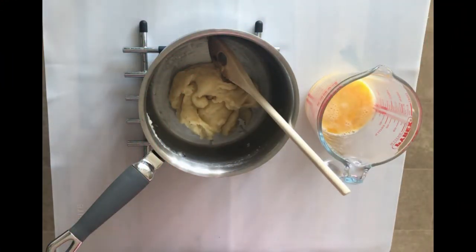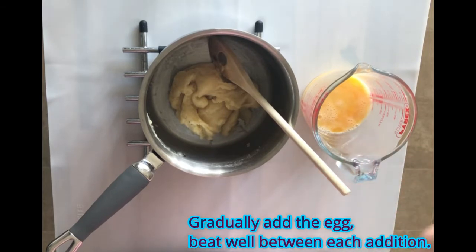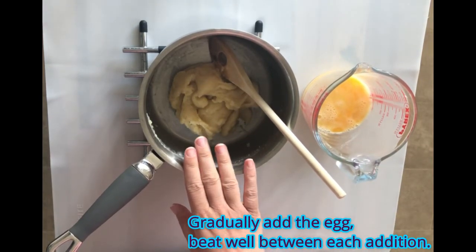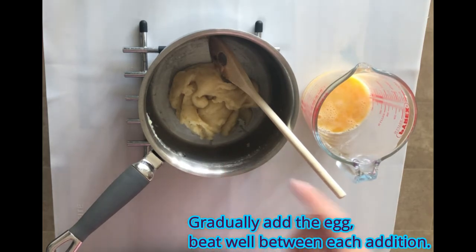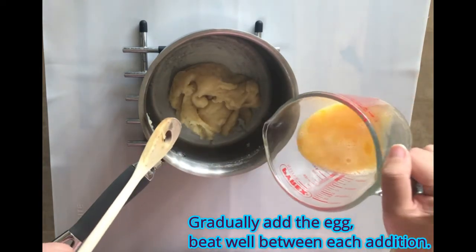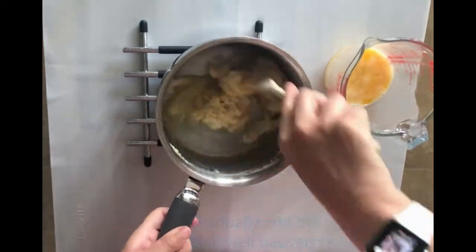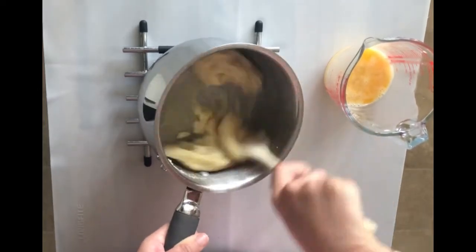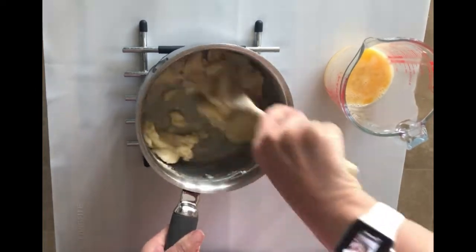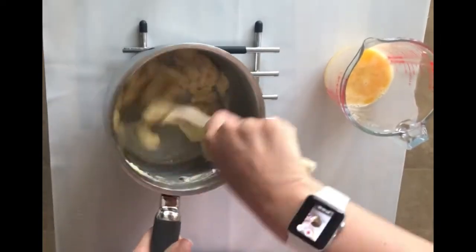I'm on to step five in the recipe now, which is to beat two eggs in a measuring jug, which I have here. Then I'm going to gradually add it to the pot and beat the mixture really well until I've added all of the eggs. The mixture should become nice and smooth and glossy — at first it looks a bit slimy, but if you keep working it you will get there. Just add the eggs gradually, maybe slightly tilt your pot.